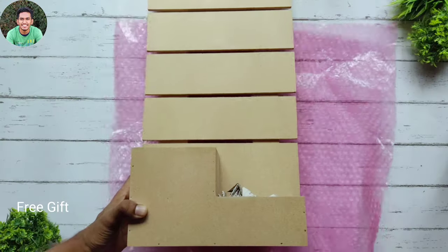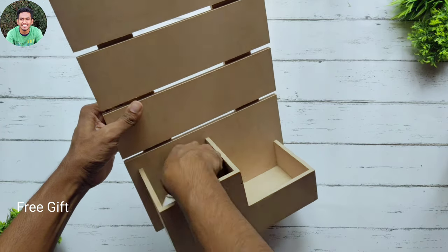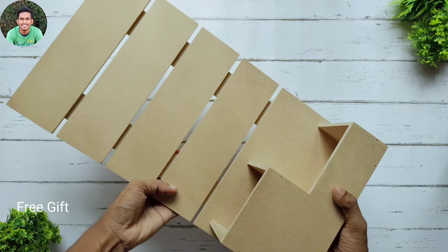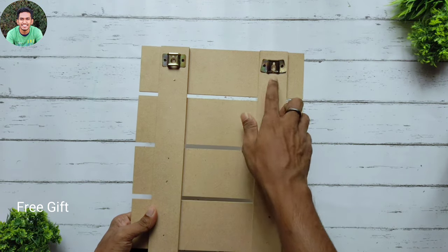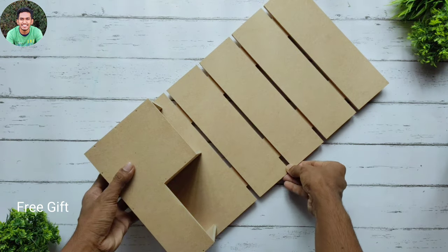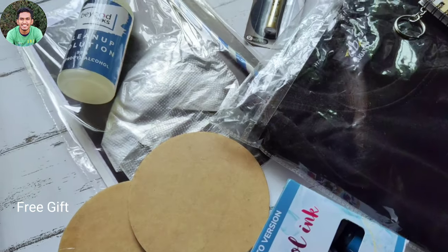So here we have a MDF planter. It's quite big and as you can see the quality of this MDF is also very good. The back side is attached with hooks by which you can hang it on the wall. So here we have all my new art and craft supplies from Zwende.